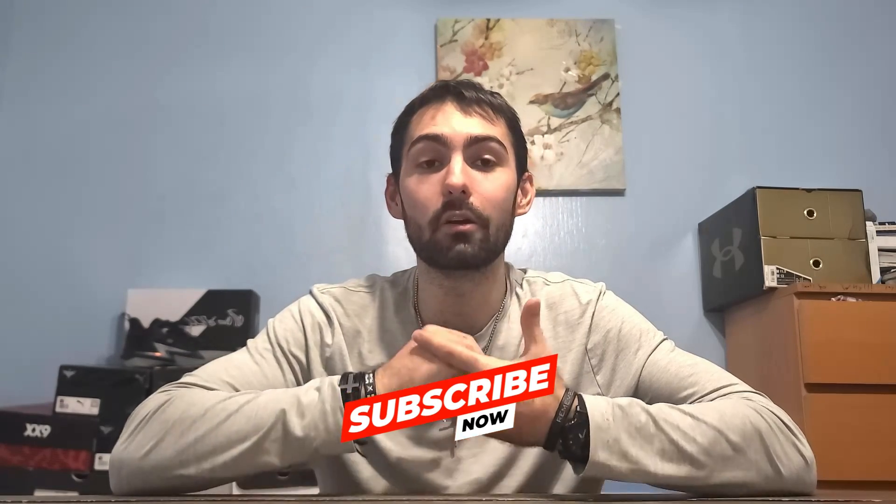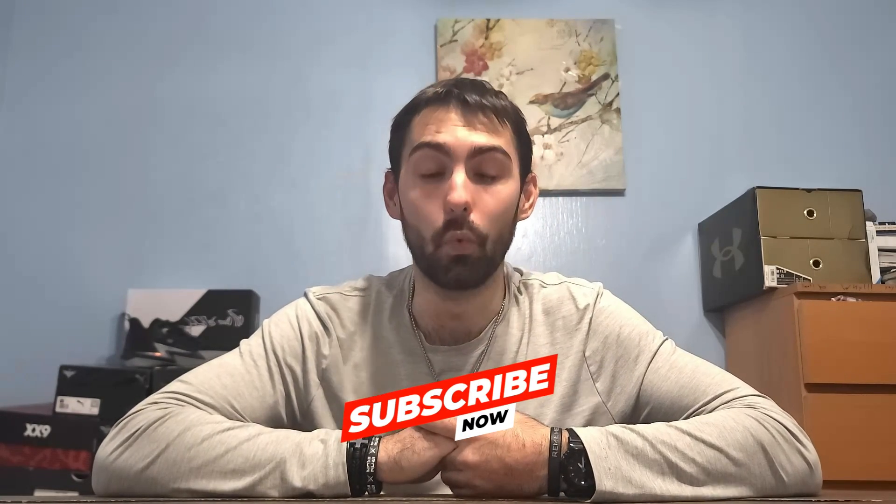Thank you guys for watching this video. Leave a like if you enjoyed it, and comment down below on what you think of my top 10. If you have your own top 10 colorways of the Way of Wade 10s, feel free to share it in the comments. Hit the subscribe button if you'd like to stay updated on future videos — it greatly supports the channel. My social media info will be in the description box below. Hope you enjoy the rest of your day, and until next time, keep shooting.